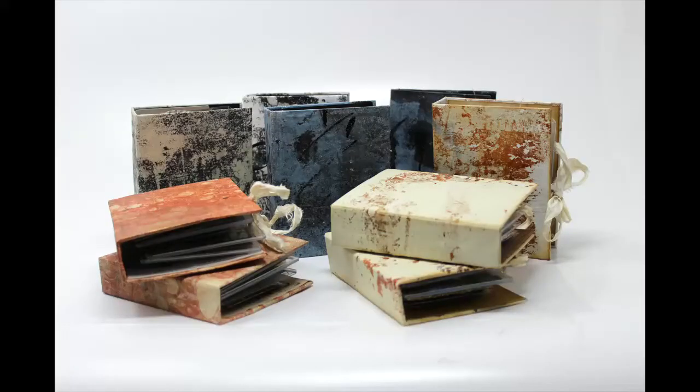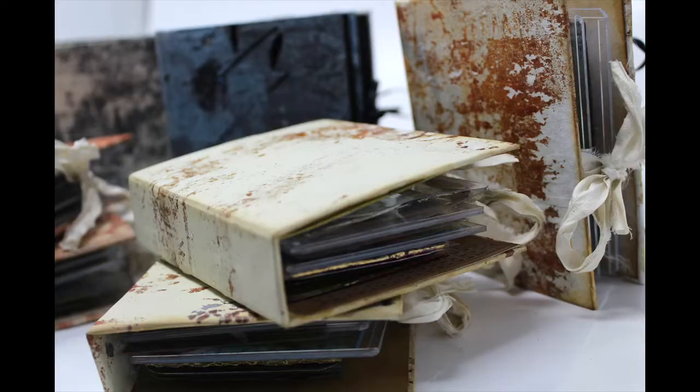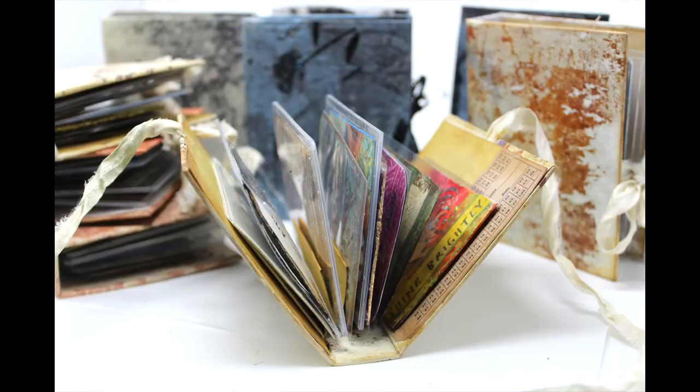And there you have it — we tie it, and there is your nice little holder for 10 ATC cards. Make that accordion bigger and the spine bigger to hold more. I thought this would be a really nice way to ship out this swap and kind of surprise the ladies that are receiving them.